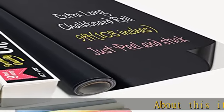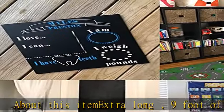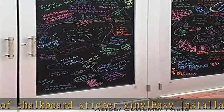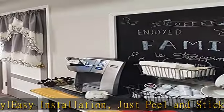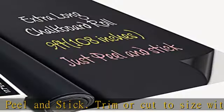About this item: extra long, 9 foot of chalkboard sticker vinyl, easy installation — just peel and stick. Trim or cut to size with scissors or craft knife. Removable and repositionable. Free 5 color chalk included. Use on the wall or any flat surface. Check the description to get this product today at the best price.